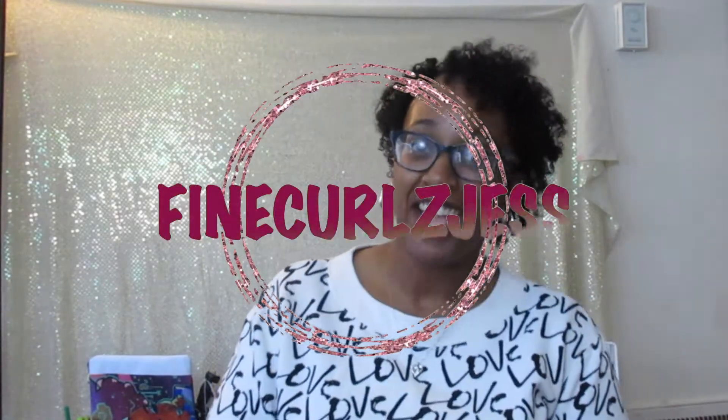Hey everybody, it's Jess and welcome to Fine Curls Jess. Today we are doing a sit down video, which I don't really do — I'm always standing somewhere. Based off the title, I messed up and I didn't really want to put this out there, but I figured it could help other people. Let's talk about how I lost a lot of my hair from the illusion crochet braids.